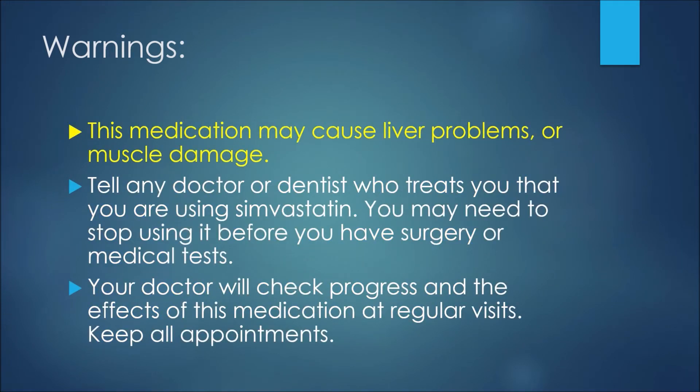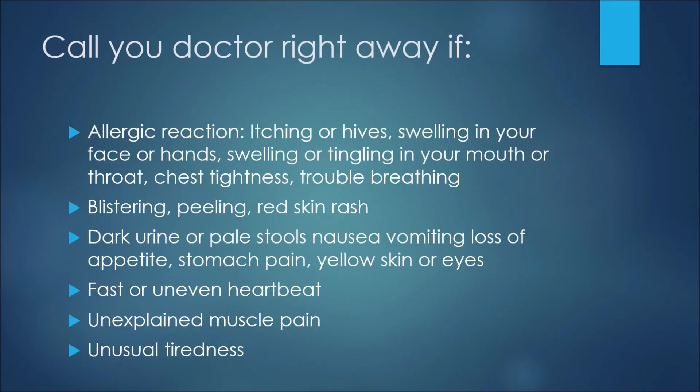This medication may cause liver problems or muscle damage. Tell any doctor or dentist who treats you that you are using simvastatin. You may need to stop using it before you have surgery or do medical tests. Your doctor will check your progress and the effects of the medication at regular visits, so keep all appointments.